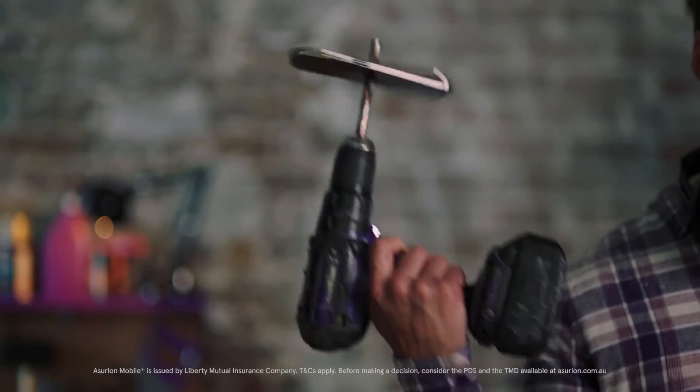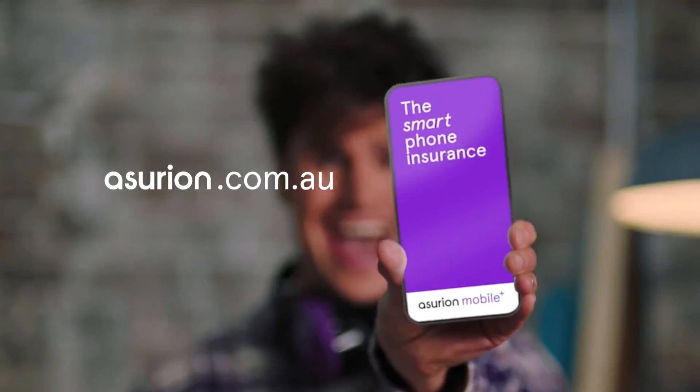Is your phone accident prone? No worries, we'll replace it. Asurion Mobile Plus, the smartphone insurance.